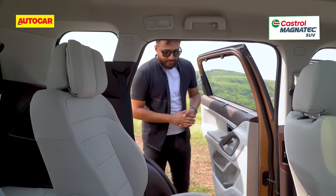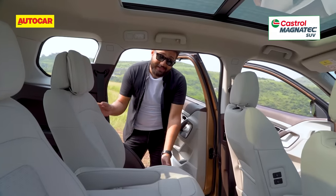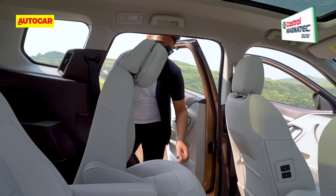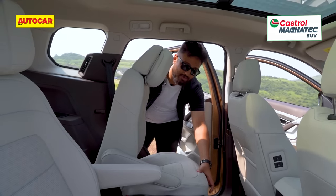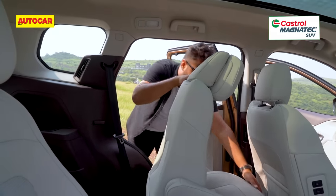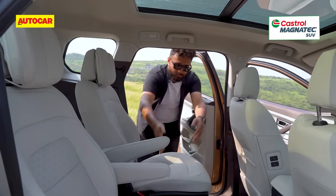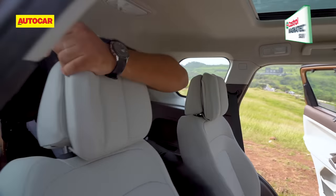Getting into the third row of the Safari is slightly tricky, especially in the captain seat version, because this seat does not tumble forward — it only reclines and doesn't have a one-touch mechanism, so you have to pull the lever and move the seat ahead. And even when it's fully ahead, there's not much of a cavity. What's easier instead is to use the centre space, which is large enough for adults to get in and into the third row.